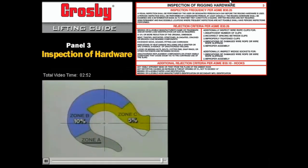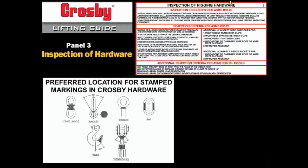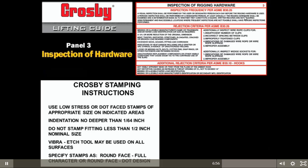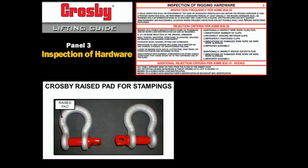Because zone A is a low-stress zone, it's not normally necessary to repair nicks or gouges in this area. Do not create sharp nicks in critical areas when you stamp identification marks in hardware. Crosby provides stamping instructions which require low-stress or dot-faced stamps of appropriate size on indicated areas. Crosby also provides a raised flat pad on all 3/4-ton to 25-ton anchor shackles, allowing stampings or identification, inspection date, or any desired information, which eliminates stress risers caused by stamping.